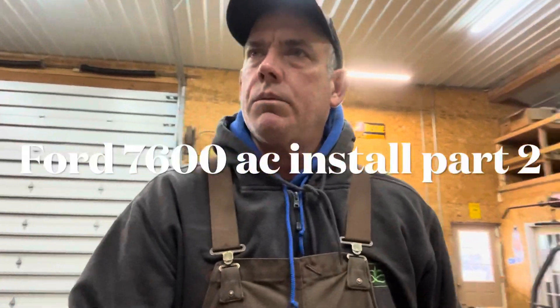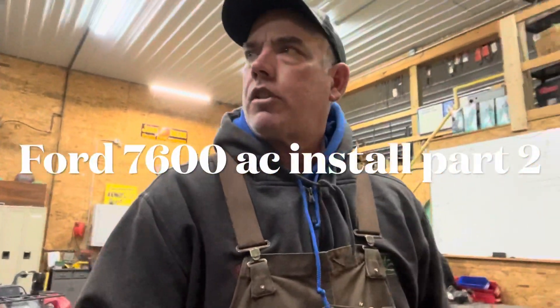Good morning and welcome to OB Acres — Ford tractor air conditioning installation, part two. Yesterday I worked on it and had my first video. I'll probably put these two videos together, but I wanted to show you a little update. I got a couple of things done. I got the compressor mounted and the condenser positioned in there.